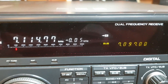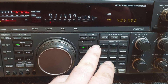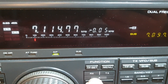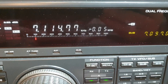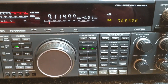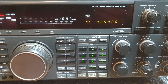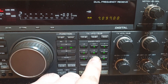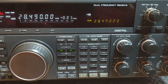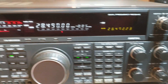Then you had A equals B so you can just change over. The sub receiver doesn't change when you do A equals B - that's all right. You can do keypad entry as well, so say you want to put in 28.490000 - enter - there we go. Putting the last digit in will enter it.